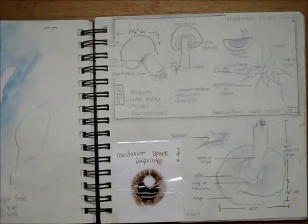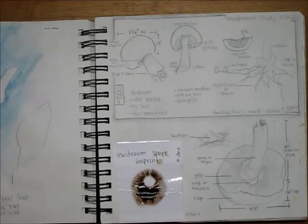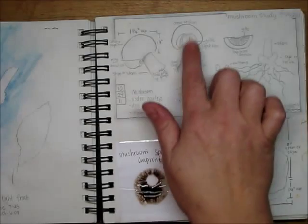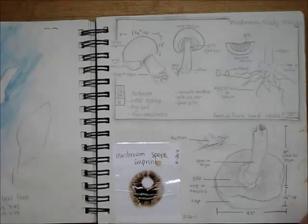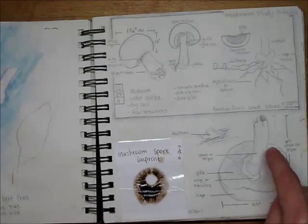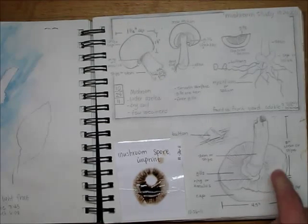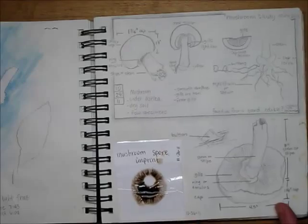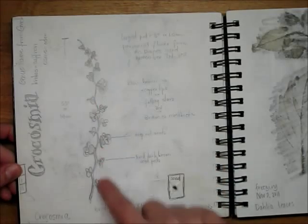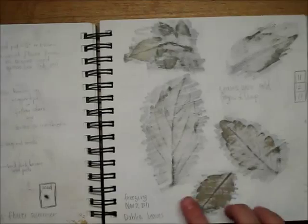Then we started getting into a little bit more of the scientific part of the nature study. This was a mushroom that was actually growing in our backyard, so we picked it off and cut it and did the cross-sections, the dissections. We did a mushroom spore imprint, which was really cool, and measurements. This was when it started getting more fun — I started seeing a little bit more improvement in my art. This was a crocosmia flower, these were the seeds from that and the hardened shell around them, and some leaves that we just pencil-rubbed.